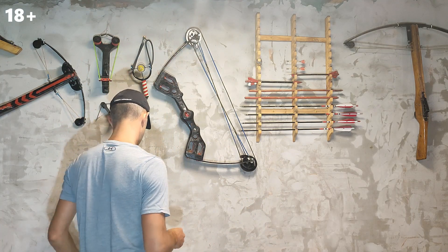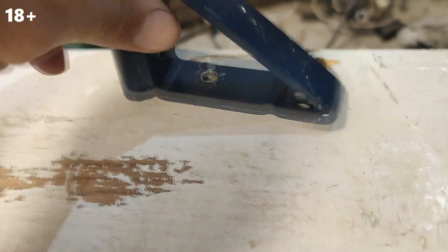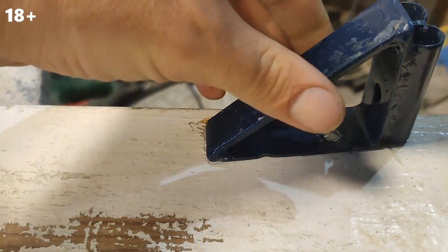And now it's time to make a new crossbow. I took fiberglass reinforcement as the basis for the shoulders of the crossbow, but I don't know how it bends and what properties it has. After the first tests, even the tree broke and the metal bent. In order to somehow continue making the crossbow, I had to find out how the armature breaks and how much you can pull the bowstring of a crossbow.